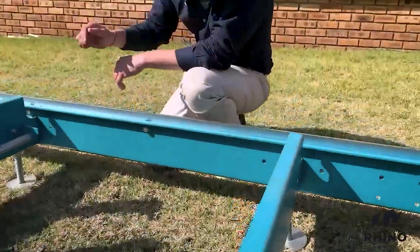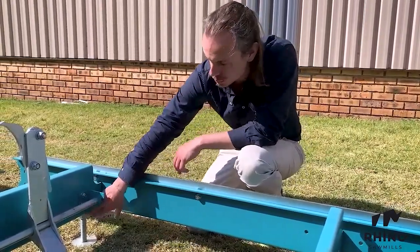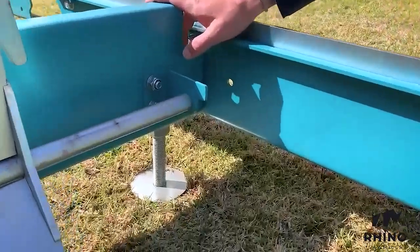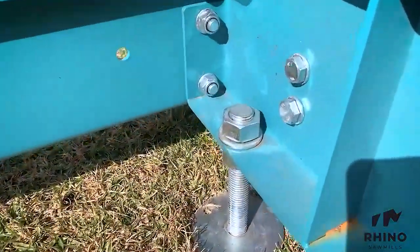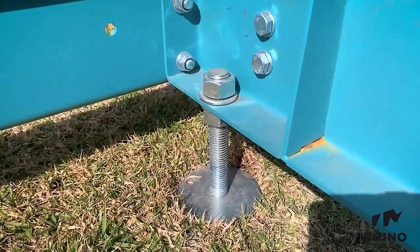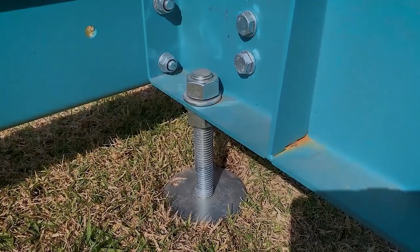To make sure that your machine is level on the ground, you simply adjust the height of your bed sections using the adjuster feet. It is of course important to ensure that your bed sections are square in alignment with the head carriage.